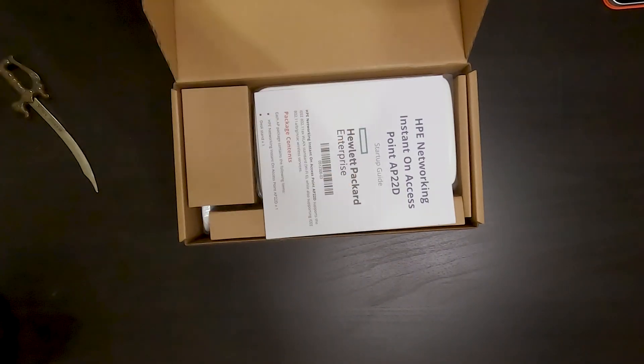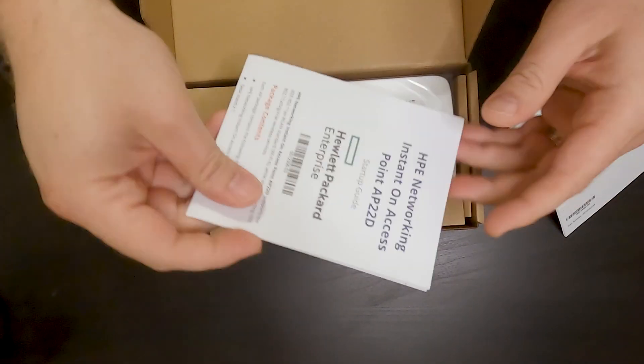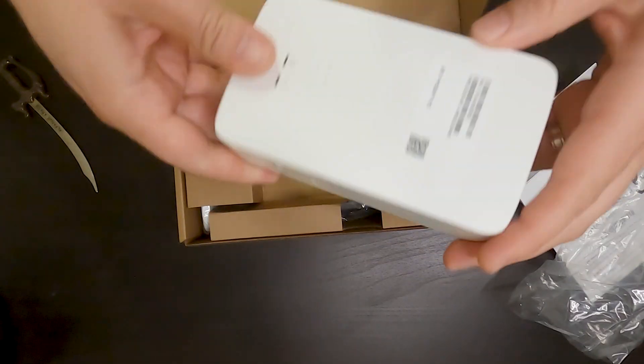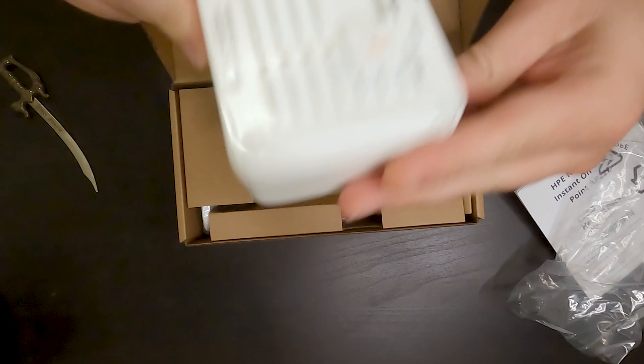Right out of the gate, you can see that the AP22D is well packaged. You have mounting equipment, mounting screws, and the quick start guide and warranty information that we're totally going to read — or not.